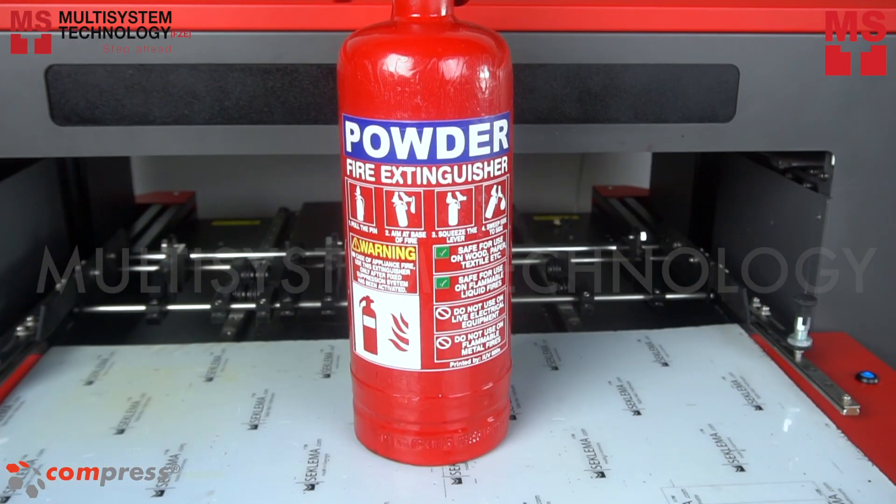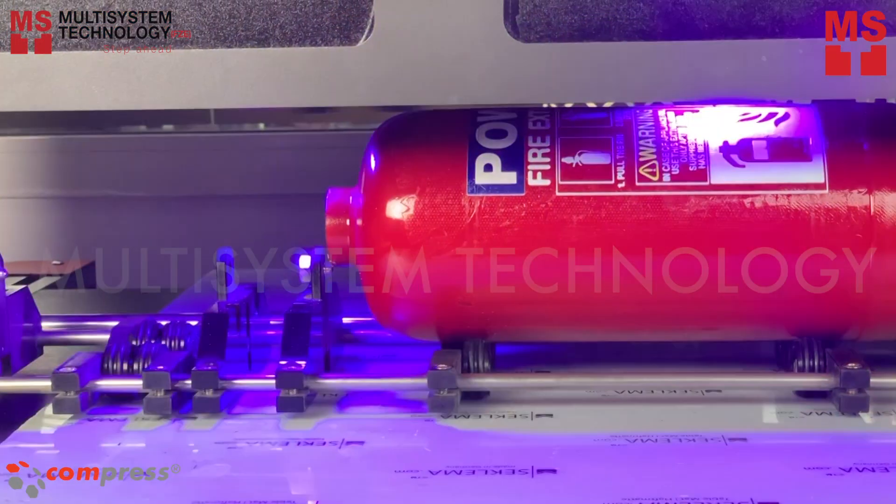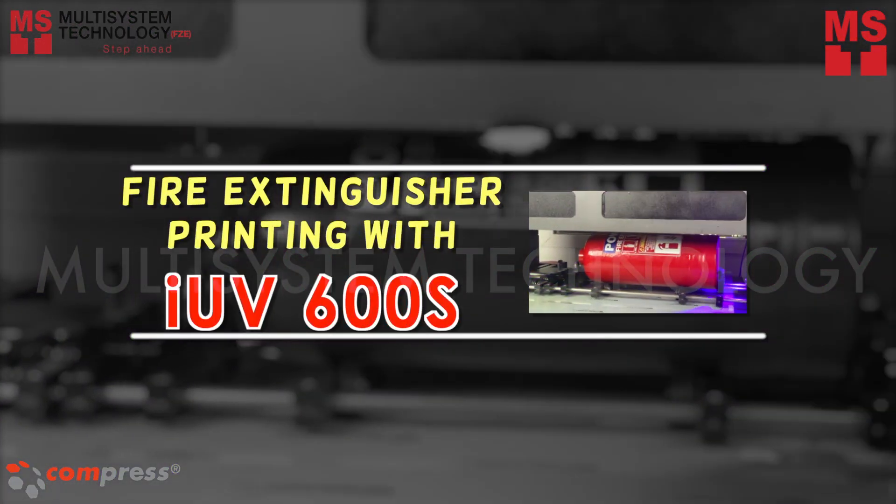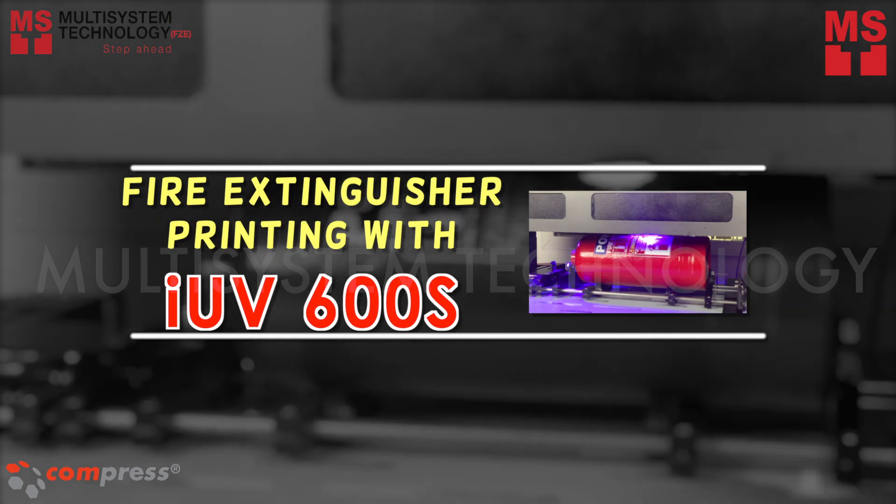Wondering how you will print on a cylindrical item like this? Well, Compress iUV LED Printer got you covered. In this video, we will show you how to print on a fire extinguisher using the iUV 600S.